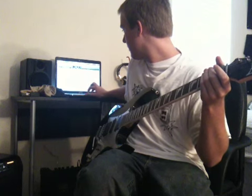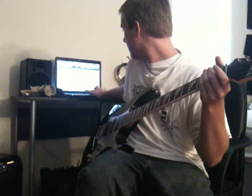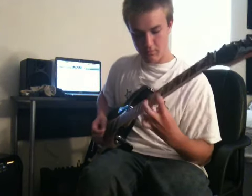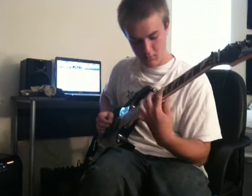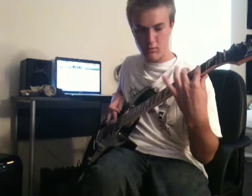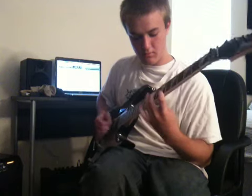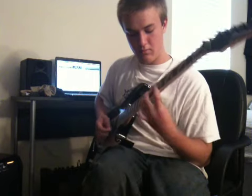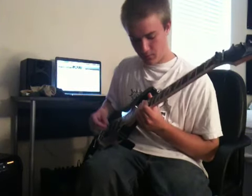Got to start it from the beginning. There we go. That's pretty much the whole scale, unless you want to play it higher.